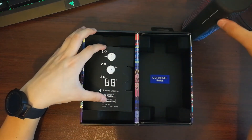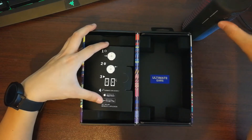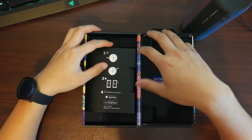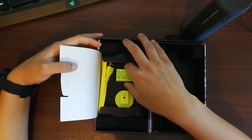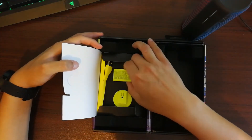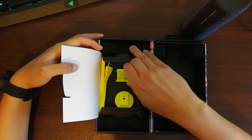On the left side of the box it gives you a tutorial on how to use the app to connect to your speaker. Lift the cover up and you get your charging cables and charging port.